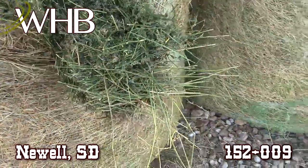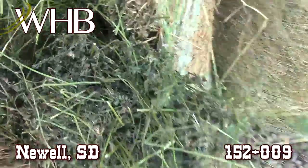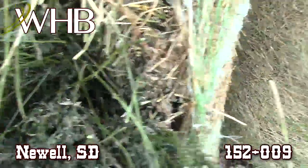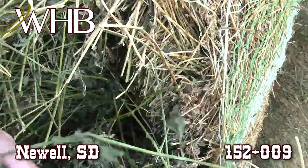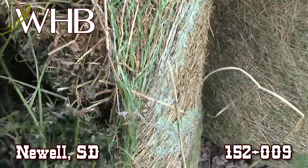Here's a cutout that I done on it. You can see this hay is just full of leaves. The stems all have the leaves on them.